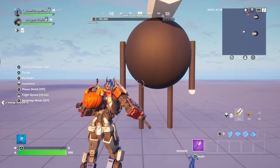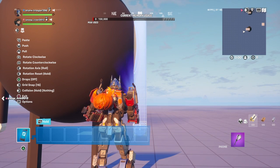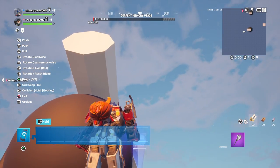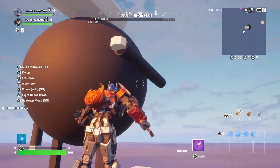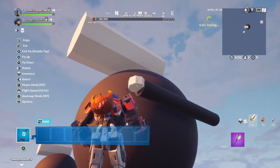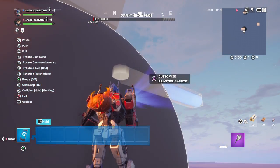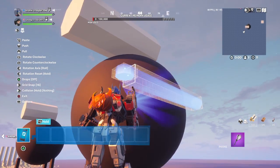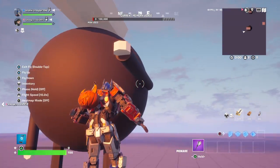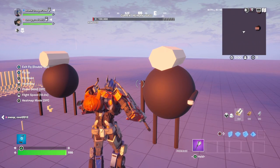And that should be it. If you want to make it look like it's punching, you simply just do this. It looks like he's punching. That is today's tutorial. I hope you enjoyed, bye!